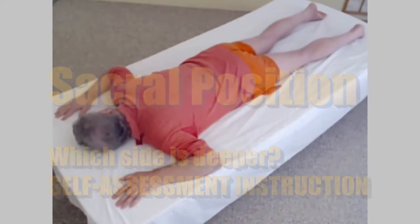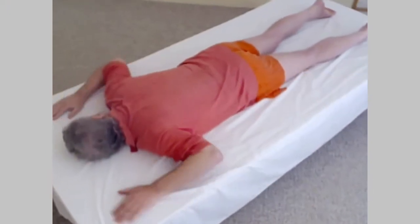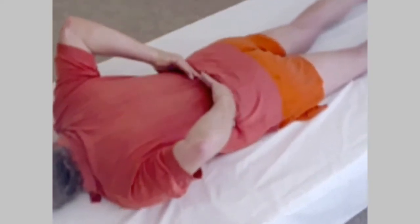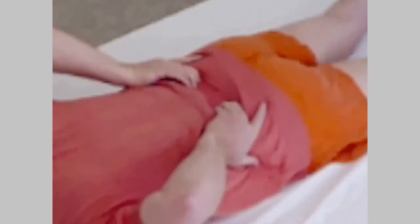Lying on your front, reach back just below waist level and stroke with your fingertips from the center to the sides to feel where the ridges are on the outside of your SI joints. Once you've found the ridges, one on each side, place your fingertips just to the inner surfaces of those ridges where you'll feel dimples where your SI joints are.